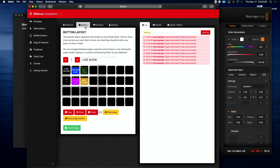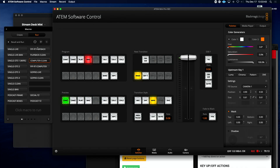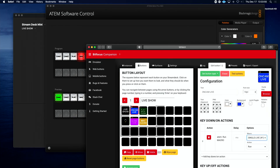Once those two things are established, I can come in here and create buttons that connect right to the different macros. For example, the on-camera with the live graphic — that is macro number one, Single Live number one. And if I bring back this here, there it is: Single Live in the number one slot. It goes one, two, three, four — one, three, five, seven, nine on the left; two, four, six, eight on the right. So I've labeled it, I've made that button. Simple as that.